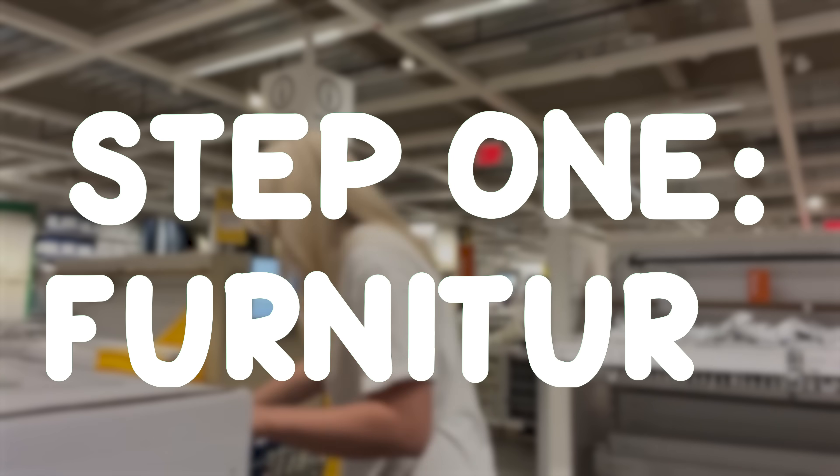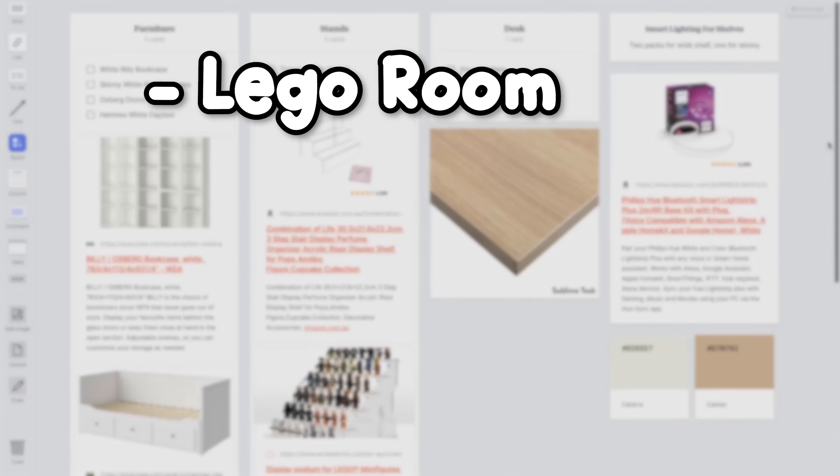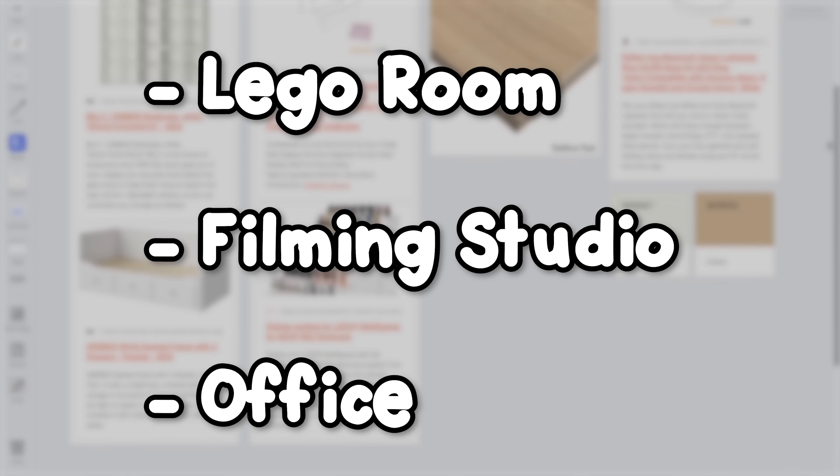Picking the furniture was by far the most important aspect for me to get done first, because without furniture, there was no way for me to store or display any of my things. In my case, I want this room to function as a Lego room, a filming studio, and an office all at the same time. So with that in mind, I wanted to keep a really simple but functional layout.